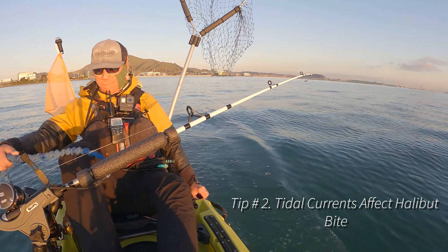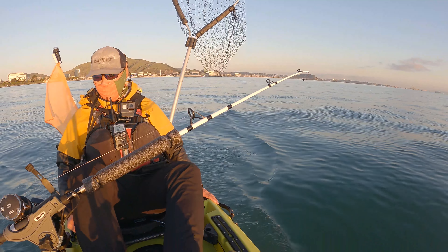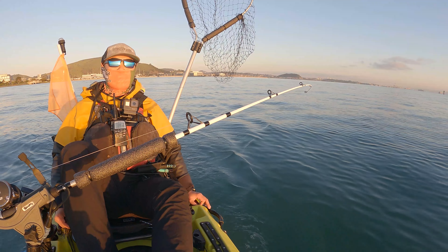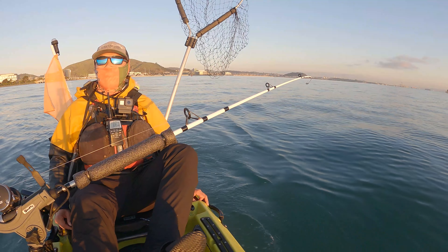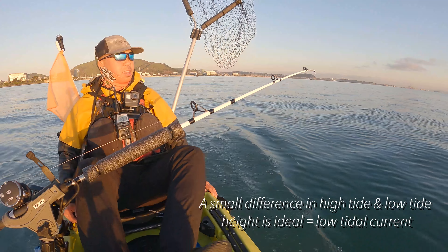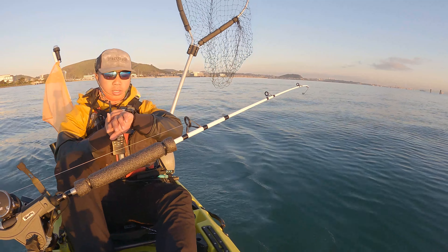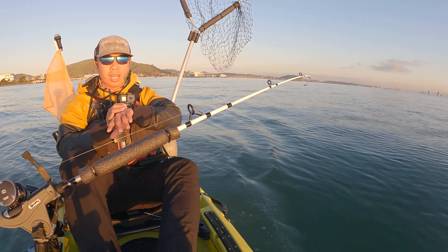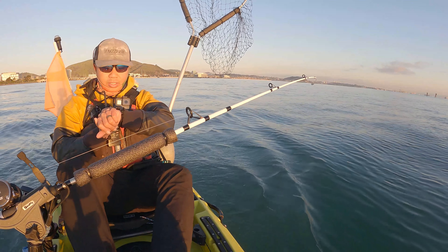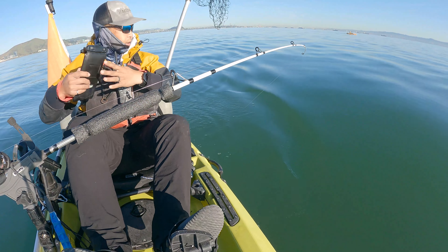We're starting to troll now with a herring and a flasher. Right now it's slack tide so it's not moving much — it's high tide and around 2:30 it'll be low tide, so there's not much tide movement for most of the day. That's actually good for halibut fishing because they don't like it when the current's too strong, though they do like moving tides. A great sign right now is I'm seeing diving birds as well as bait on the surface — always a good sign. Let's get that monster halibut today!